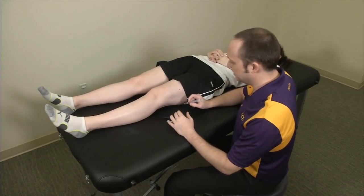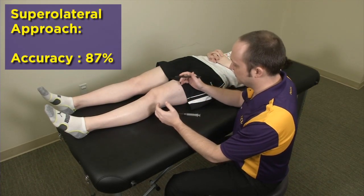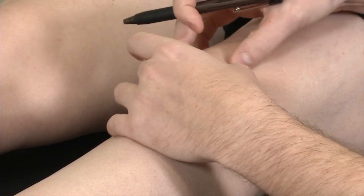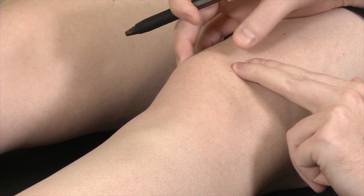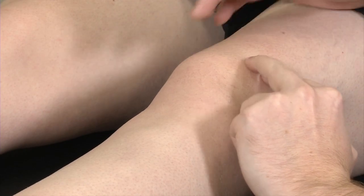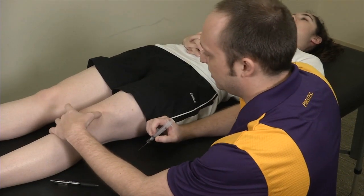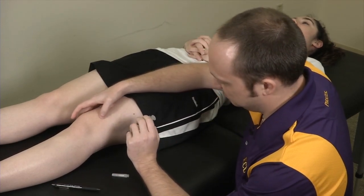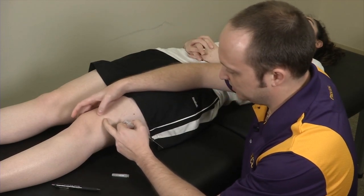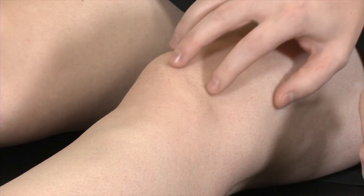Our next injection that we're going to demonstrate is the superior lateral approach into the knee. Similar to the medial retropatellar, you're first going to mark your site. If you define the margins of the patella, you find your superior lateral pole. Roughly two finger breadths superior, two finger breadths lateral is going to be your entry point, so you essentially mark that. You then go ahead and clean the skin. That's going to be where your needle is going to enter, and your angle is going to be going towards the medial femoral condyle. While this isn't my favorite approach for injections, this is probably going to be your preferred approach for knee aspirations, as they're going to have a large effusion in this area.